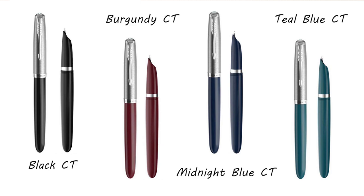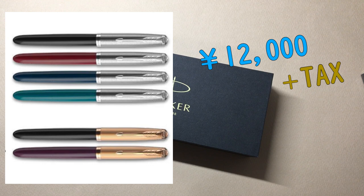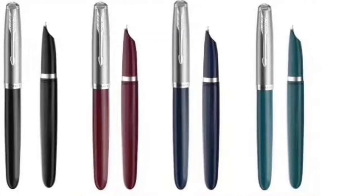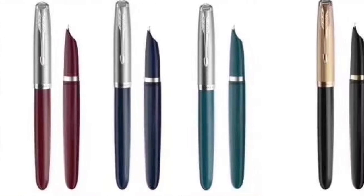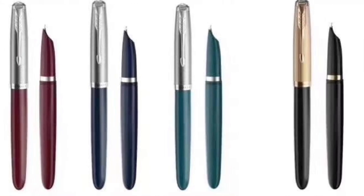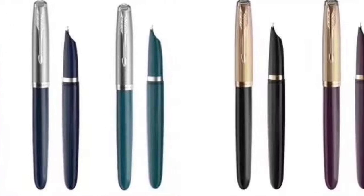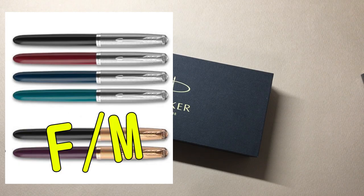굉장히 금속 느낌을 풍기는 캡을 장착하고 있습니다. 가격은 한국 펜샵이 얼마 정도 가격을 책정할지 아직 모르겠는데, 일본에서는 스틸닙이 13,000엔, 18K 골드닙이 36,000엔 정도로 책정이 되어 있습니다. 이 금촉이 상당히 비싸죠. 저는 가격 책정이 살짝 아쉬운데, 실용성과 대중성으로 유명했던 파카 51을 복각한다면 좀 더 가격을 낮췄어야 하지 않았나 생각합니다. 18K 금촉이 20만원대 후반이었으면 좋았을텐데 라고 생각해요. 금촉은 F촉과 M촉, 스틸촉은 F촉 하나만 출시가 되고 있네요.